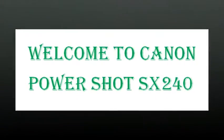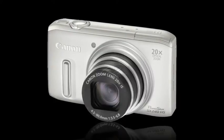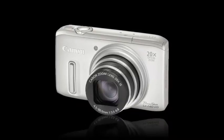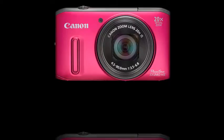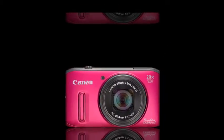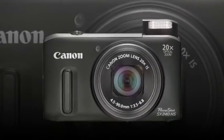The Canon PowerShot SX240HS is a new travel zoom camera that replaces the SX230HS model. It features a longer 20x, 25-500mm optical zoom lens with a built-in 4-stop image stabilizer and Intelligent IS technology, along with a 12.1-megapixel back-illuminated CMOS sensor.